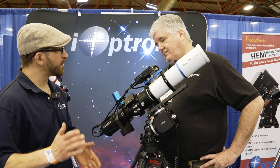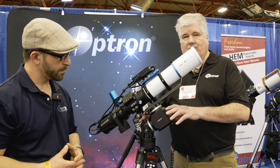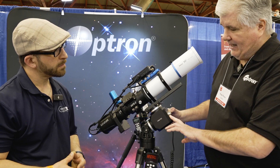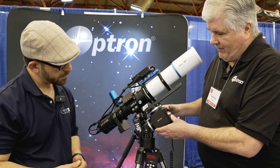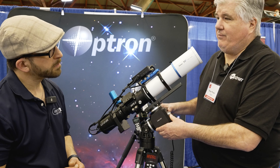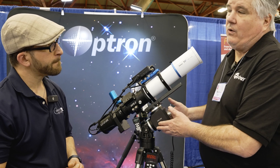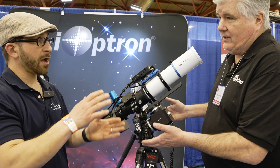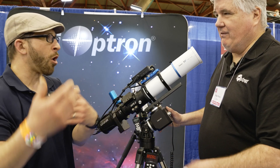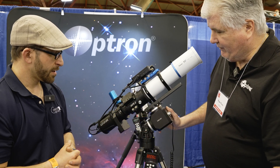So you also have some new products with respect to mounts. Yes, this is one of our new strain wave gear mounts, the HA-1618C. It's an extremely compact strain wave gear mount. It weighs about 5 pounds, yet it can carry 18 pounds. It's very portable. It can be used as an equatorial or an alt-az mount — equatorial for imaging, alt-az for a quicker, more normal setup. You're doing solar, you don't want to do a polar alignment. So it's a very versatile mount.